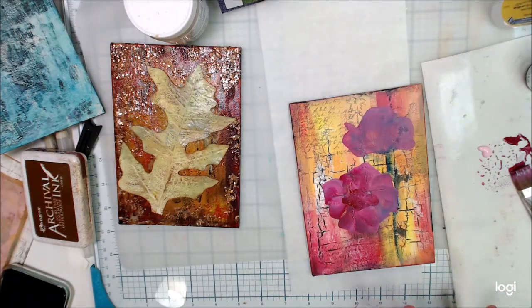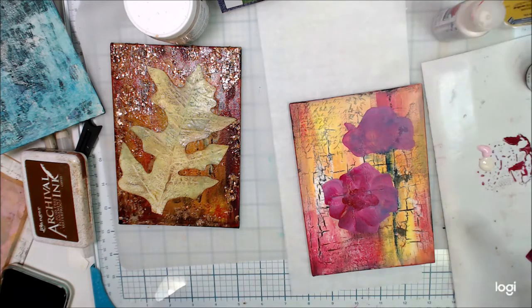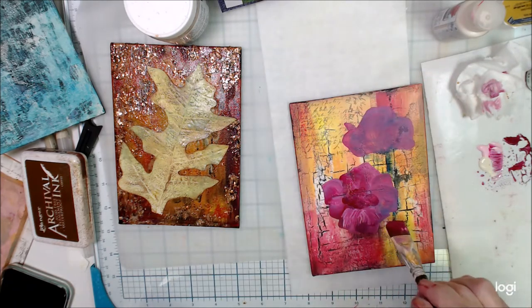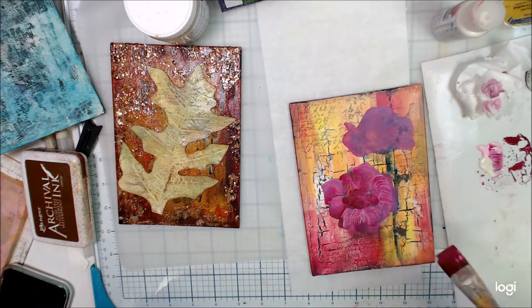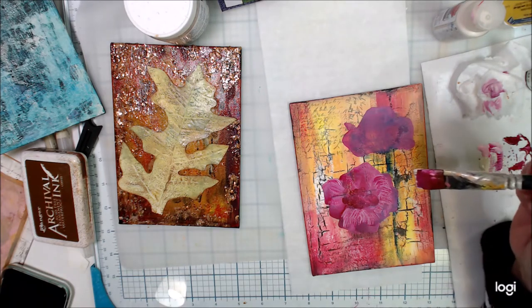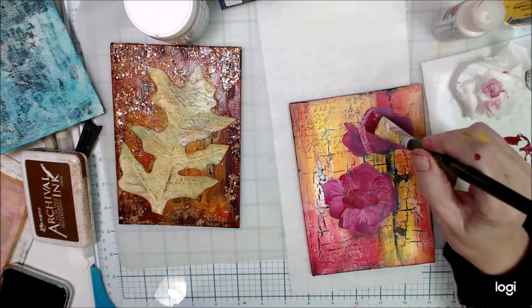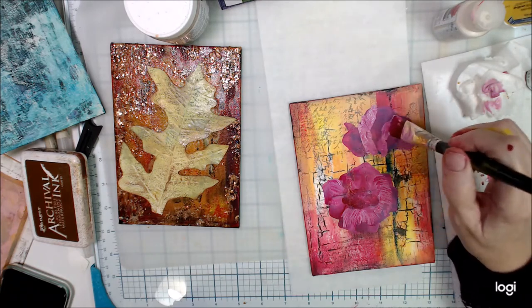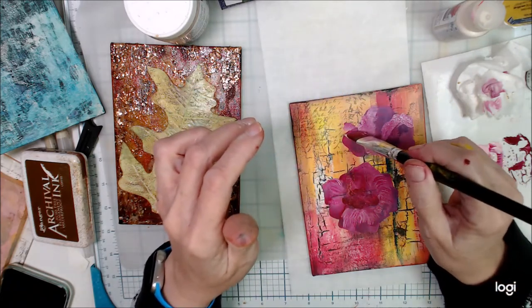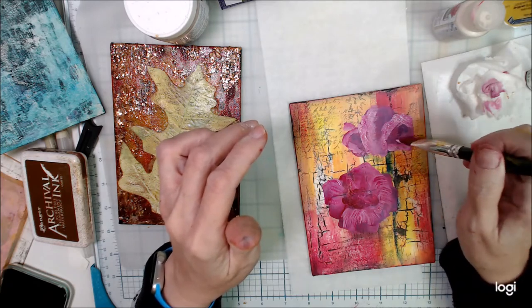I've got the first layer down and I'm going to dry that off and start mixing some more colors. You can see my inspiration piece is up there. I was playing around with these crackle backgrounds and I did a number of them. On my left there's a leaf that I've added to a crackle background that has some gold medium on it that gives it the bling. There's another piece that has a blue background, but we're concentrating on this one today because this is a short video.